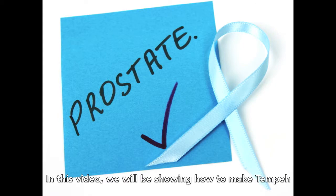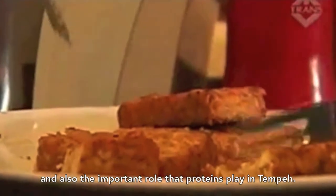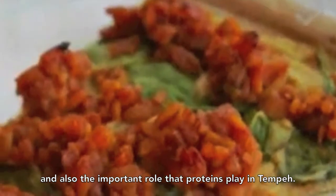In this video, we will be showing how to make tempeh and also the important role that proteins play in tempeh.